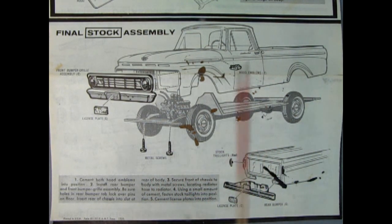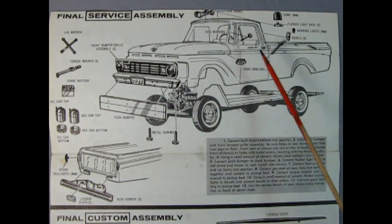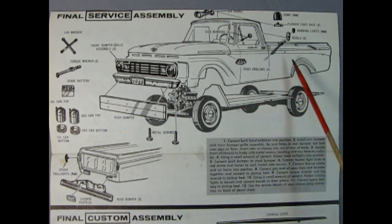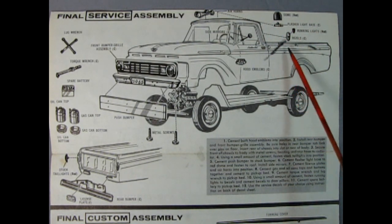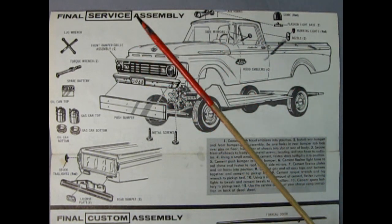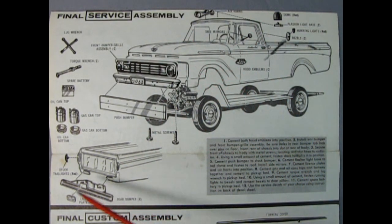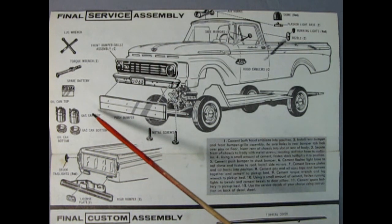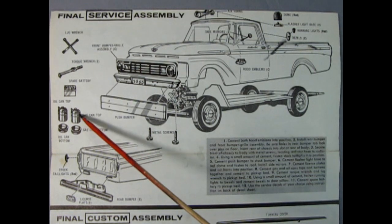If you want to see that video, just click up here. Getting back to it, we've got our stock taillights going in as well as the rear bumper and the license plate. Next up we have the final service assembly — in here we have the air horns and the side mirrors, the hood emblem, the bezels, a dome light with the flasher, and running lights with bezels that go on the side of the cab. We also have the front grille and bumper — the stock version — the push bumper, the rear bumper with the license plate and the stock taillights. Now we've got the gas cans — these almost look like they're right out of the 63 Chevy station wagon kit that just came out.